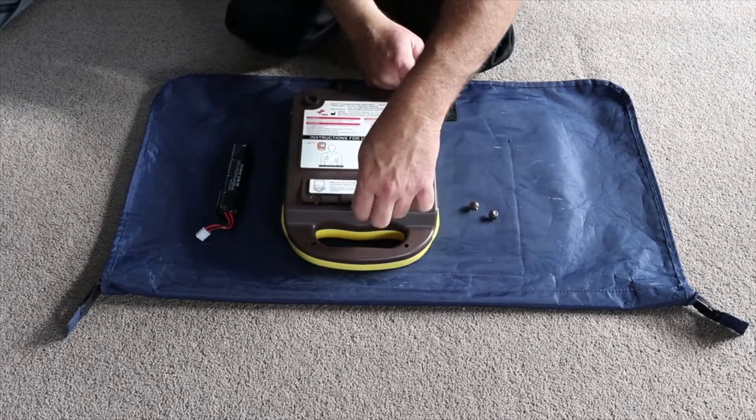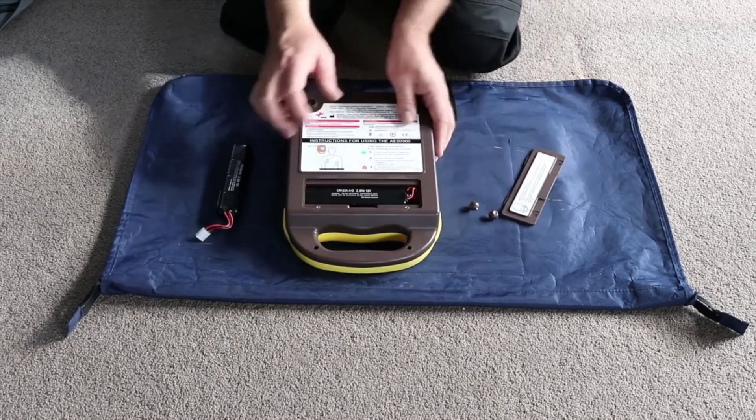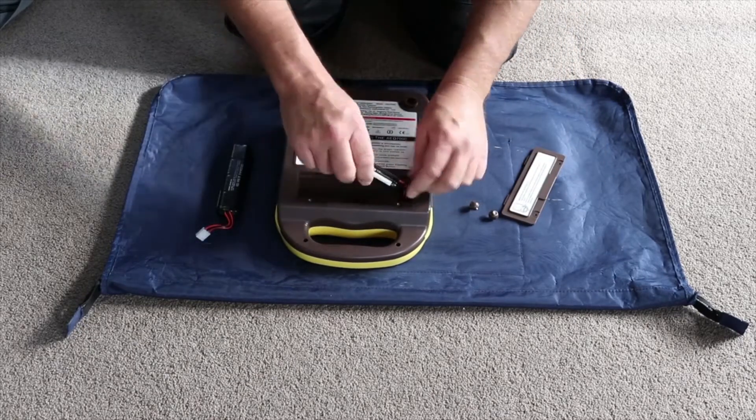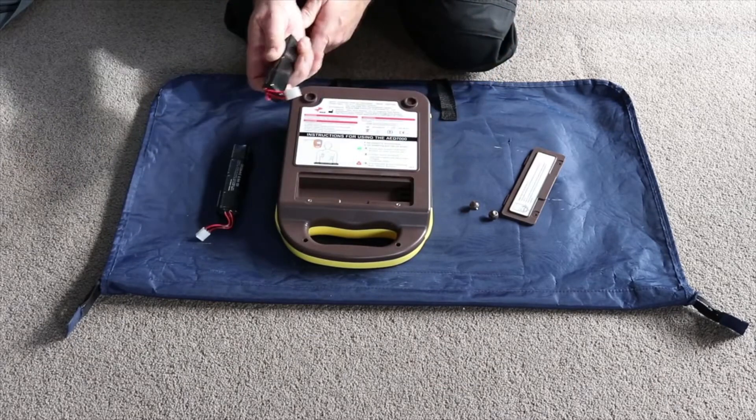Then you pull back on the plastic backing and that exposes the battery that's inside your AED. At this stage we can lift that out and pull that away from the back of the defibrillator.